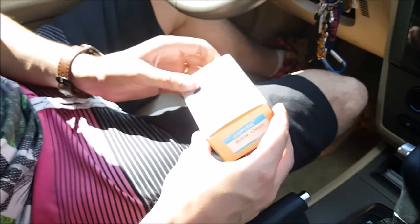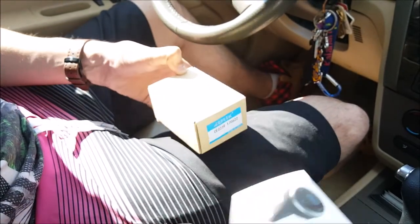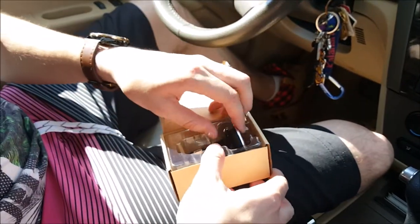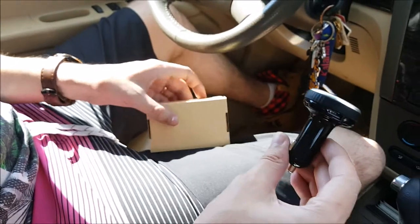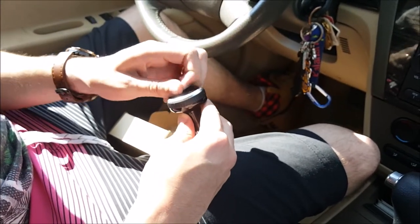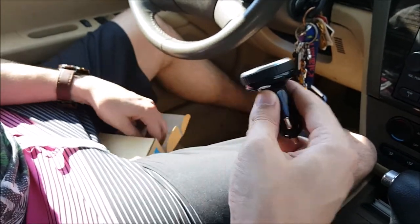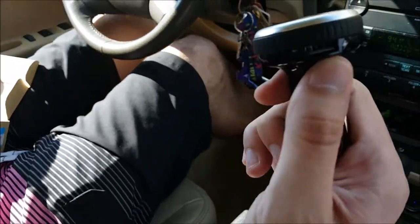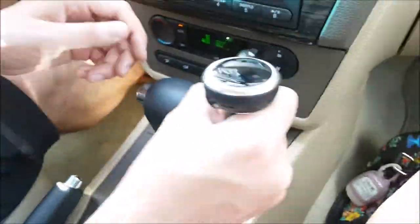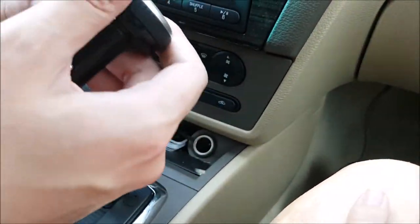It has two USB ports right on it. Here we go — big unboxing, very special. There it is right there, it looks really nice, it's a shiny black. It's got a protective sticker right here, it's really shiny. And it has two USB ports on the sides, here and here. So what I can do is plug my current USB back in the side here, like so.